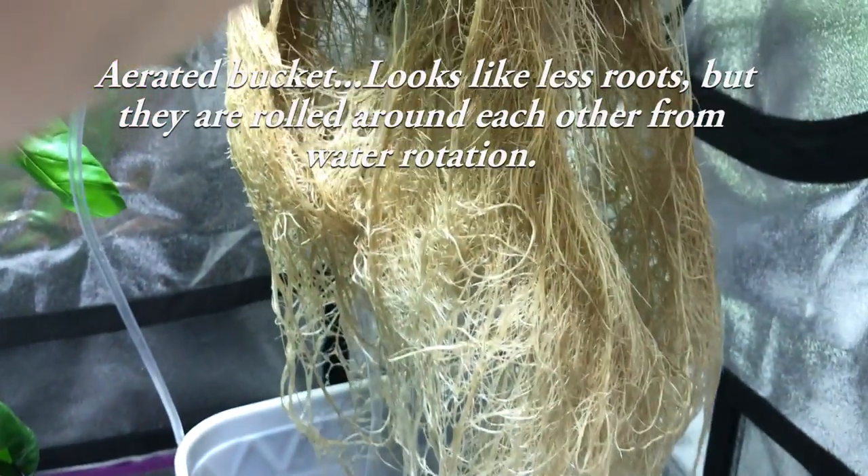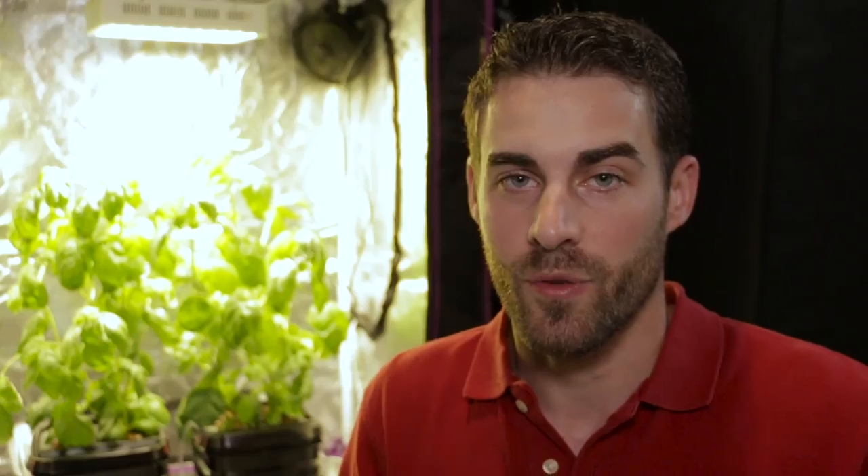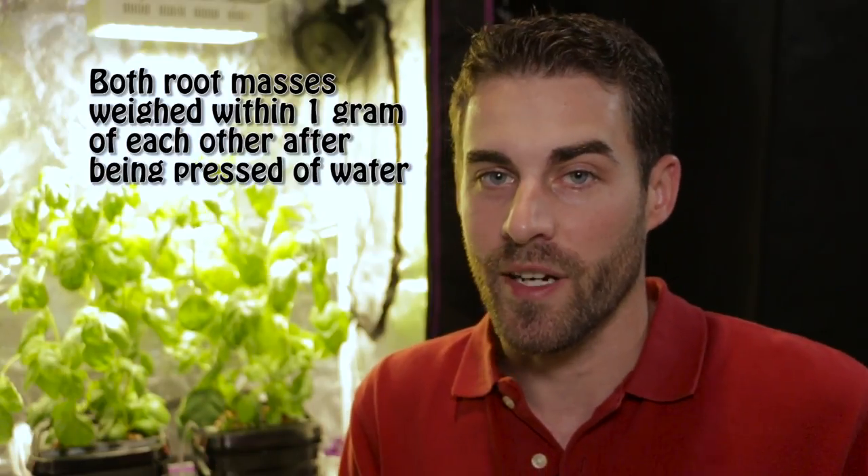That concludes this experiment. I've learned a little from it and I hope I've helped some of you find answers. I will be doing another video with a flowering or fruiting plant, which is the type of plant that can benefit more from aerating the water. I think the next video will be growing peppers in this same type of experiment, looking at growth rate, speed, structure, and plant mass. Hope this video was helpful and hope to see you in the next one — thanks for watching.